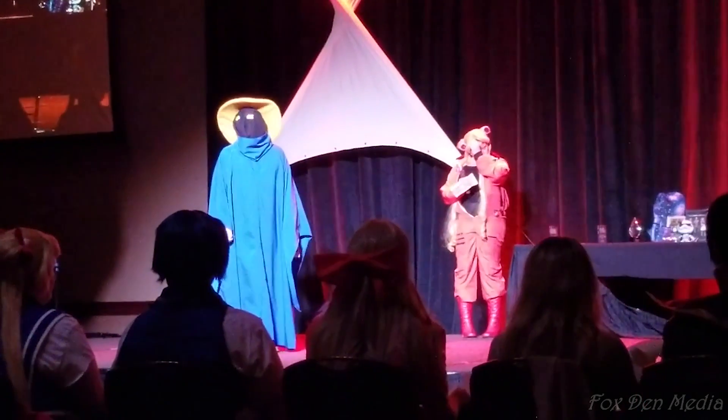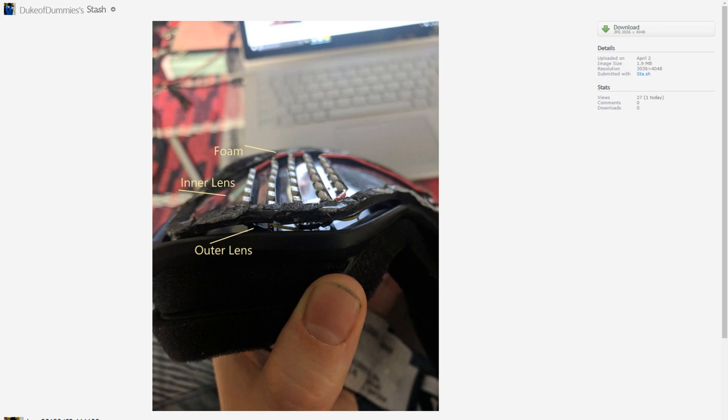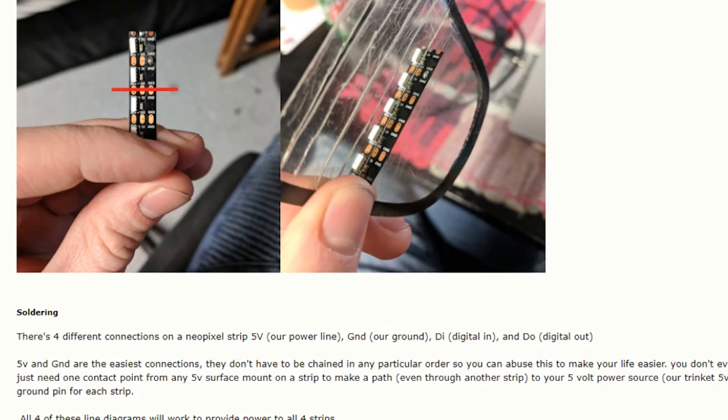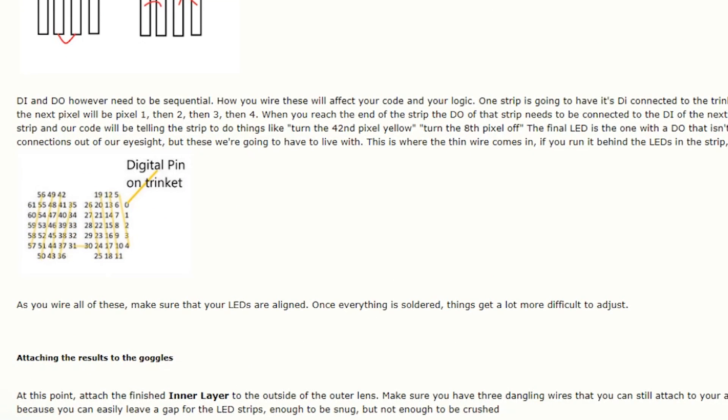Literally under the hood, he's using a cut-up strand of Adafruit's edge-lit NeoPixel LED strip mounted inside a pair of goggles with the outside lens popped out. A small Adafruit Trinket board manages the LEDs and stores all the different animation patterns. The Arduino code for it is posted up on GitHub.